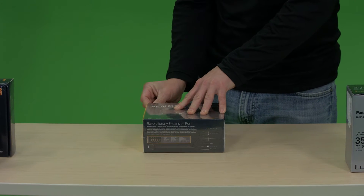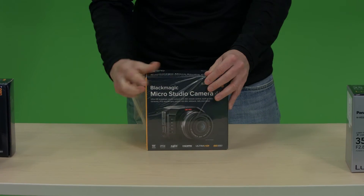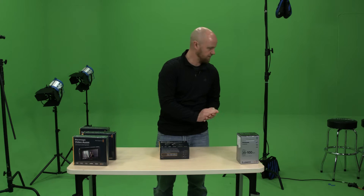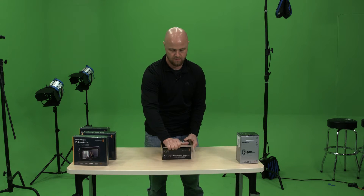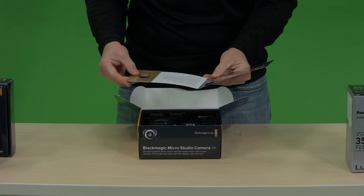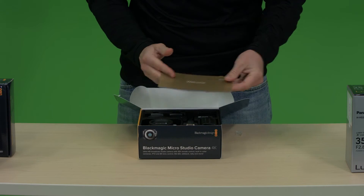Like Blackmagic does with most of their products, they box them well, so I assume we'll see nothing less than some good stuff inside. Right away we have our welcome little envelope here with an SD card that provides you with the software and manuals for the camera.